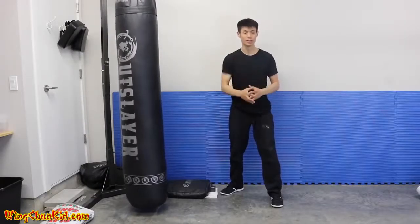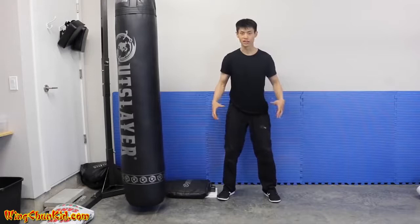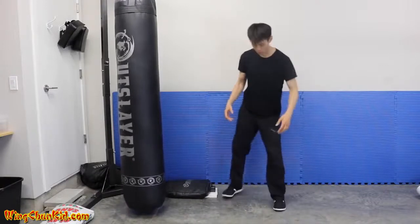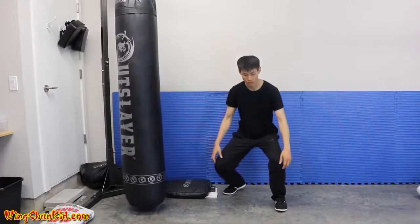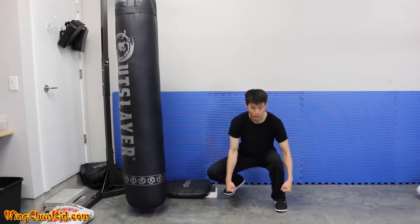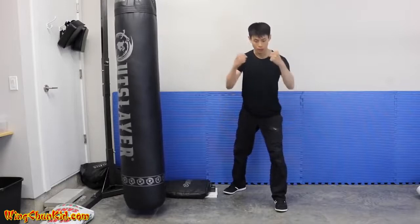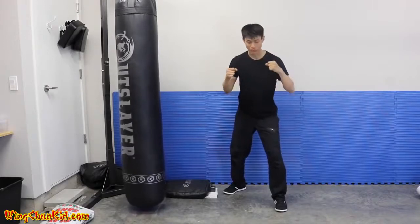Tip number four is to improve your connection to the ground. The ground is where we draw up our energy, up through our legs. A good exercise is a nice squat — get into your stance, slowly go all the way down, then imagine you're picking up something really heavy like two big buckets of water. Lift it up while keeping that weight nice and heavy, bring it up, and you should feel a lot stronger and more solid. Do that about five times.